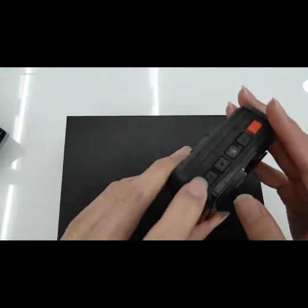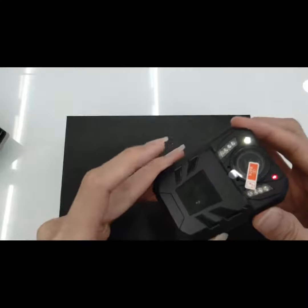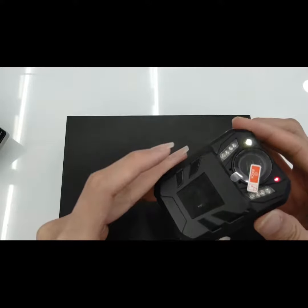You press this button and you will turn on the top slide. You press it again and it will show. Press it one more time and it will turn off.